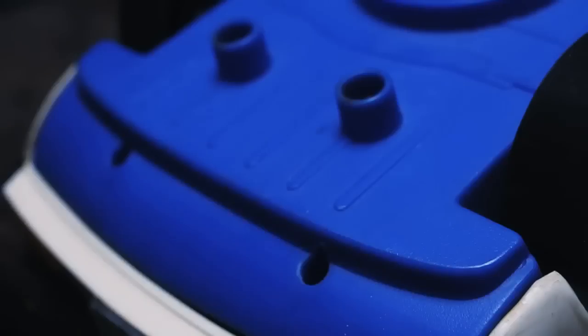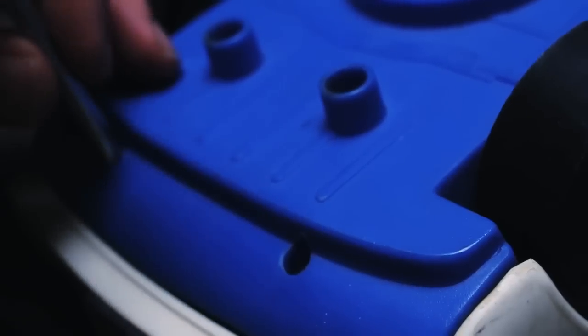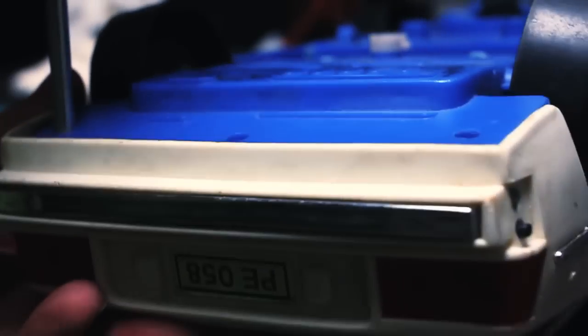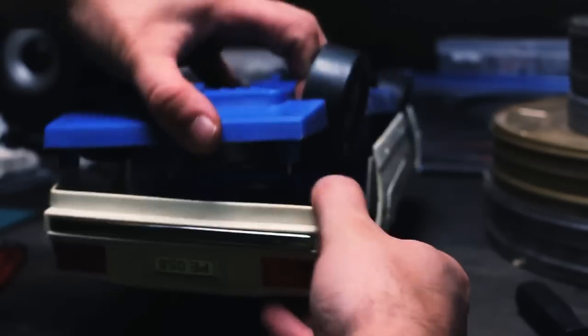I got this toy in 1987. It's been with me for 25 years, and after my parents moved to a condo I had to pick up all my childhood garbage. Amongst the report cards and school projects I found this Chinese plastic toy.